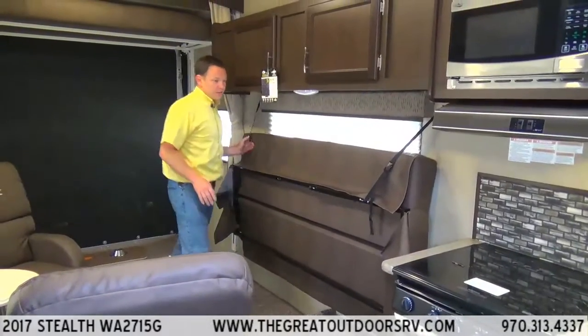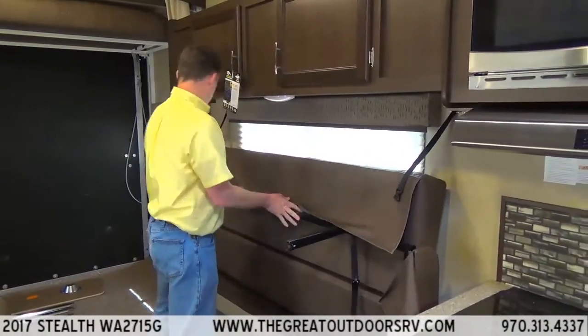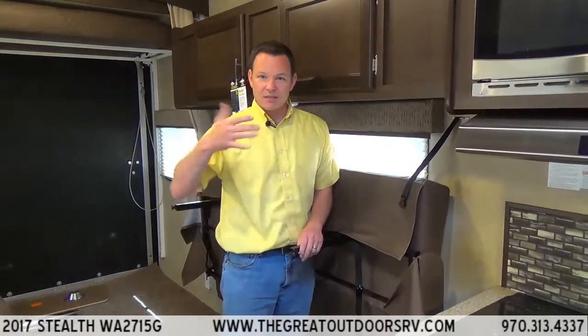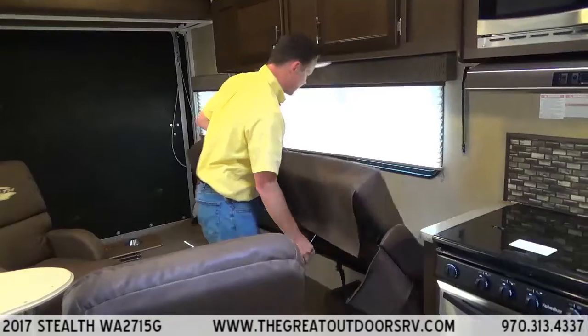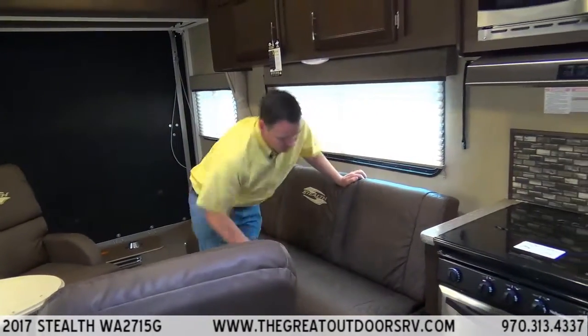The way this couch works is it has a couple of clips on the side and a couple of legs that come out. You can adjust these legs up and down, which is nice — if it's a little wobbly you can adjust it forward or backward. Then this guy folds down flat and it's set.